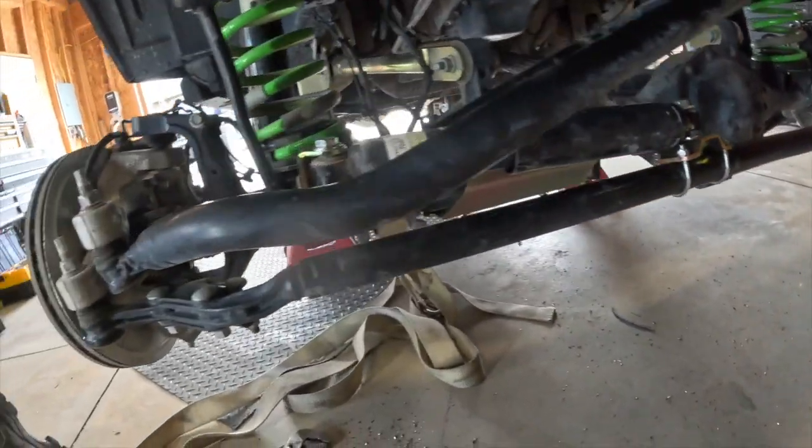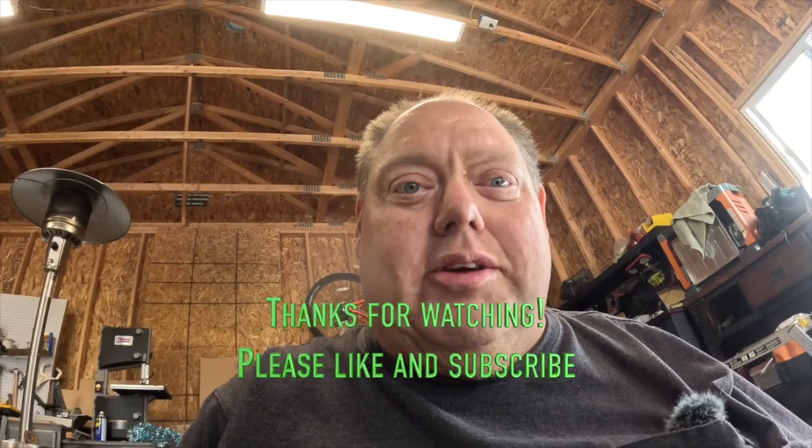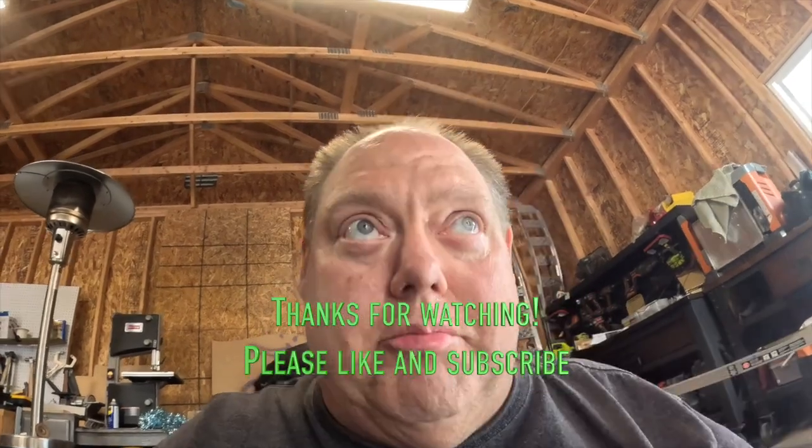That kind of accelerated quickly — I got a call for a rescue so I had to hurry and didn't do much filming. But if you look, there's the relocation bracket, there is the front axle disconnect skid plate, and you saw everything else go on. I'm going to get my tires on, and next time you see me we'll be pulling a guy out of the mud.